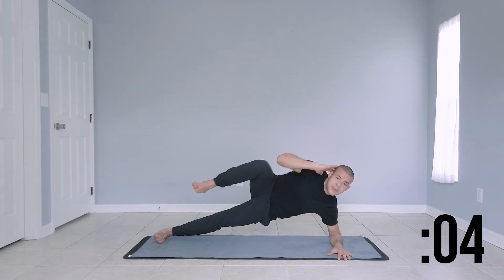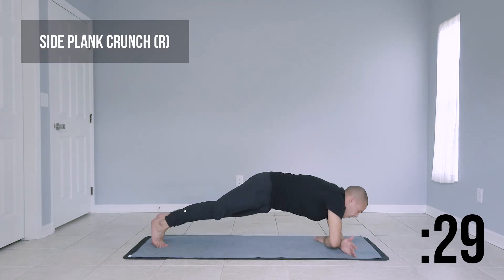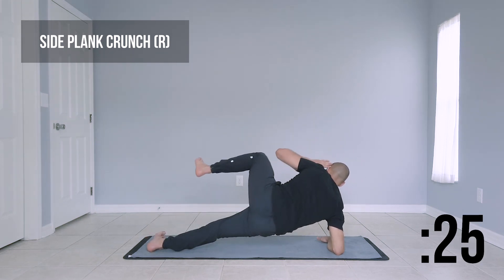Last couple of seconds before we switch over to our right side. Go ahead and switch over to your right arm. Nice, strong side plank and we crunch.